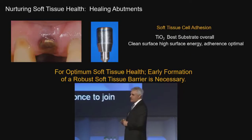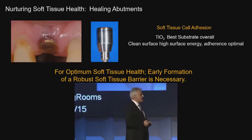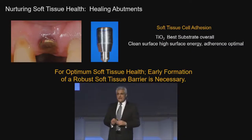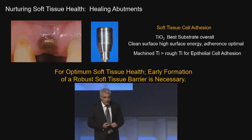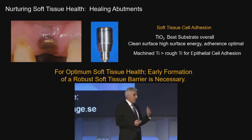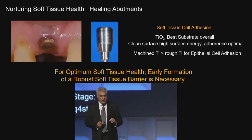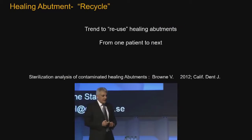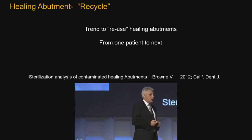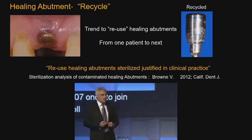We know that titanium oxide is the best material — irrespective of whether you think PEEK is better or zirconia — the studies have shown that titanium oxide is the most superior material because it's got a very high surface energy, so epithelial cells really like it. We also know that unlike zirconia, which has to be a little bit rough, titanium should be machined, should have a high surface energy, and it should be titanium. So people published reports in 2012 saying you can sterilize these healing abutments — think about reusing them, save some money for yourselves and your patients.